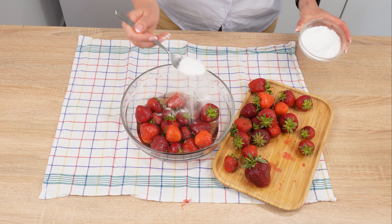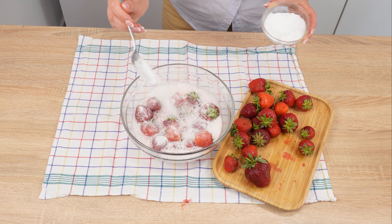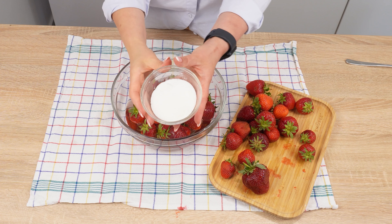Pour this into a bowl of strawberries and see what happens. This fizzing foam is incredibly important. Put the strawberries in water and add two ingredients.